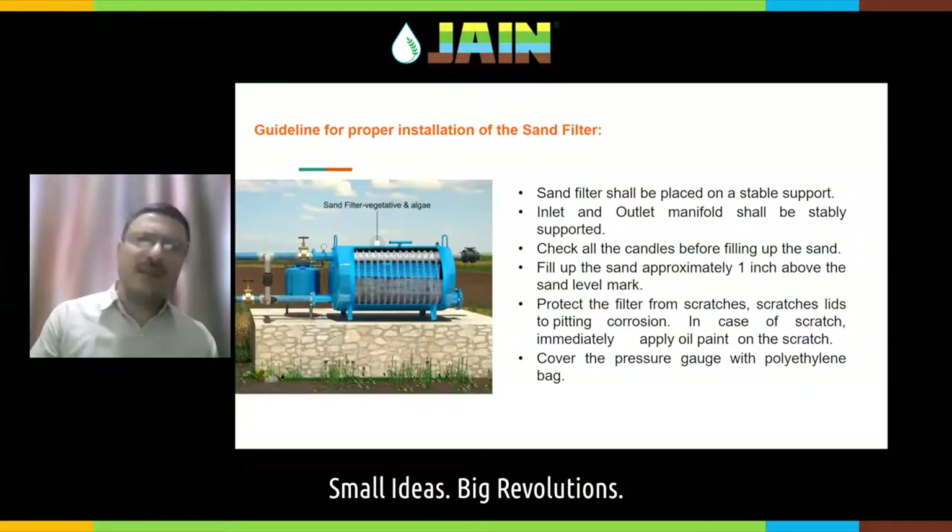If you are using a sand media filter, again it shall be on a stable support. The inlet and outlet shall be given proper support, as they are a little bit of an overhang. Before filling up the sand, put your hand inside and check all the candles — the small black-color filter candles inside the sand filter — to make sure there is no broken candle inside, because once you fill up the sand you cannot check them.